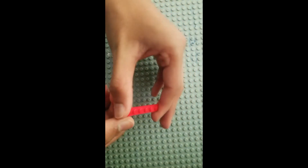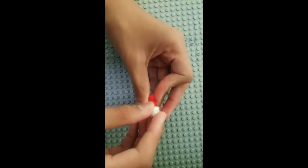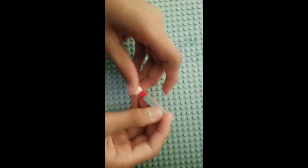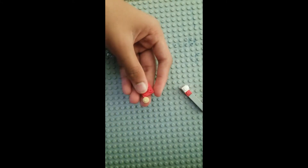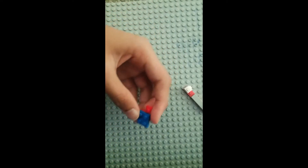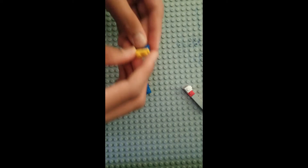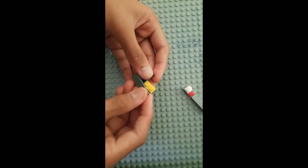Now get a 1x6 plate and put a 1x4 tile over here. Then at the end, place a 1x1 brick with a stud on the side — the stud has to be facing this way while the tile is over here. Now take a 2x2 corner plate and a 1x1 plate and connect those with a 2x2 plate. Over here at the end, put a 1x1 plate. Now take 2 1x2 plates, stack them up, and connect those with a 1x4 plate tile.